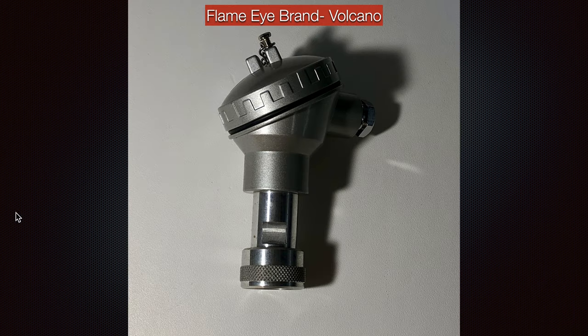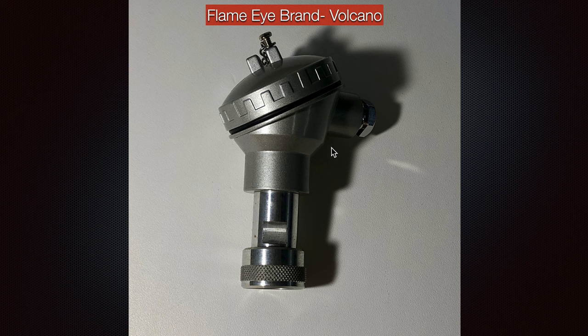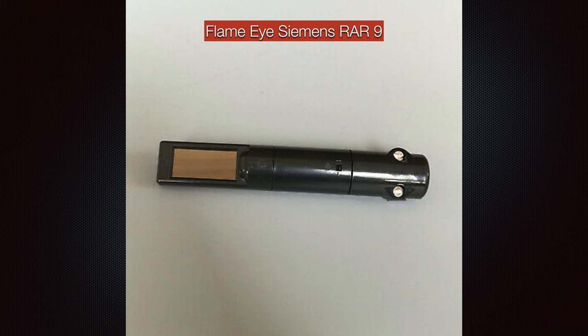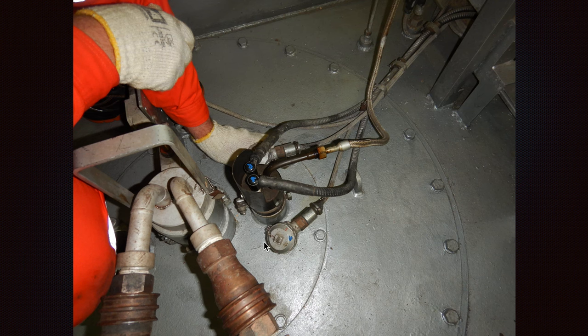Let's look at how the flame eye looks from the Volcano company. This kind of flame eye is mostly installed on Mitsubishi boilers. On the other hand, you have the Siemens RAR9 flame eye, which is installed on Albrook boilers. Both of them need to be checked for good operation — you can pull one out while your boiler is working and you will see an alarm in your control room saying 'flame failure.'